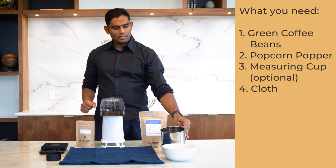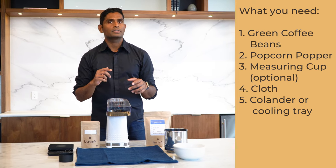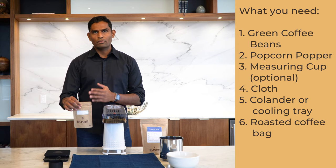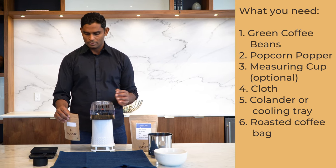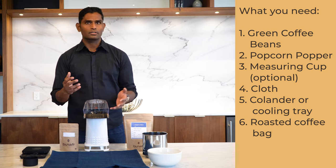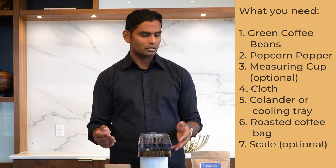You need a cooling tray, colander, or similar so you can quickly cool the beans as soon as roasting is complete — it's important to cool them right away to prevent over-roasting. You'll also need a single-wall roasted coffee bag to store coffee fresh without oxidation. Single-wall is important because roasted beans emit a lot of CO2 gas for the next 24 to 48 hours. Make sure that container is dedicated to coffee beans since coffee can attract residual smells. Finally, you can use a scale to measure exactly 75 grams, or simply use the cup from the popper.